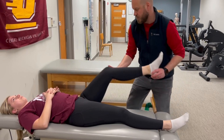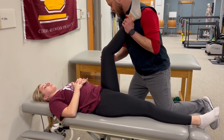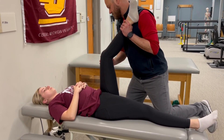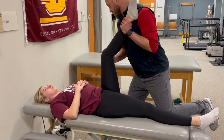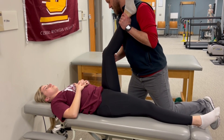Now we'll move on to stretching the hamstring. We'll flex the hip to 90 degrees, slowly extend the knee to take up the hamstring slack, establish that barrier, and again alternate between a five-second isometric contraction of the hamstrings and then a 10-second stretch.